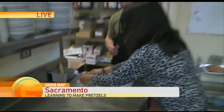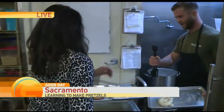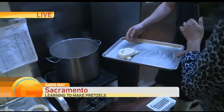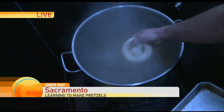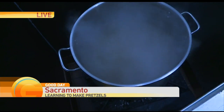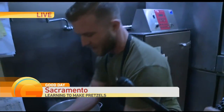Bring it right over here to the butter. Then we're going to bring this over and drop them in the water. What we have in the water is baking soda and brown sugar, and that's what's going to help with the browning process. Let's drop these guys in here too.